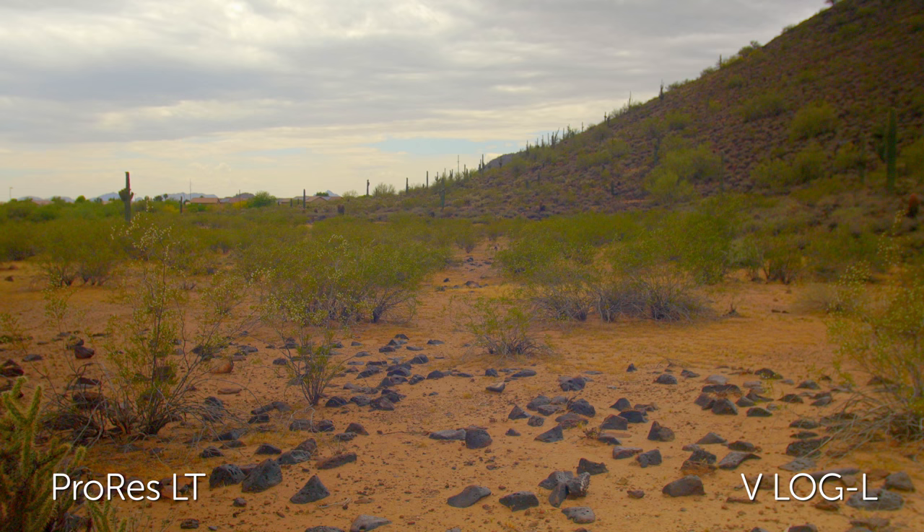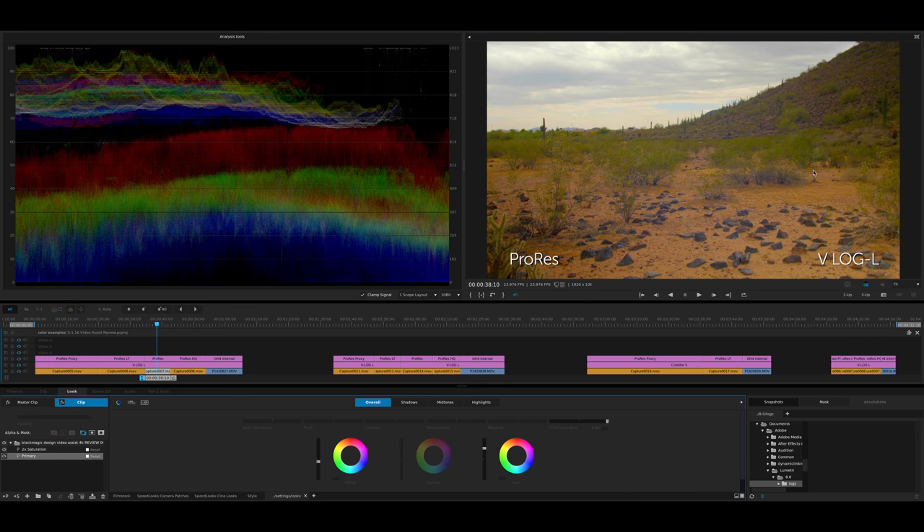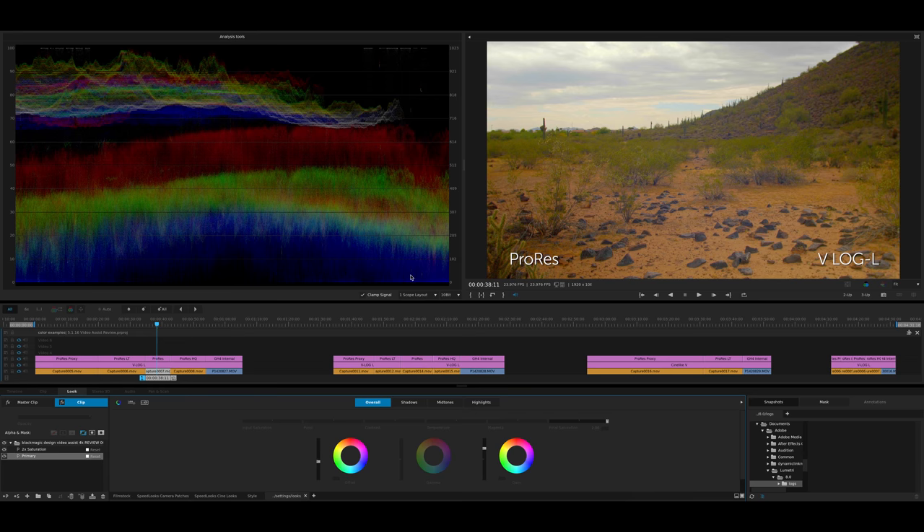For the next shot I recorded standard ProRes 422 — this is 10-bit coming out of the GH4. We've got that same primary, copying the exact same look from each shot to the next. Setting the saturation to double — the clouds are okay, certainly better. But at this point you're really pixel peeping to see the difference. Yes, you're getting a little bit better sharpness and a little bit better color with each of these higher versions of ProRes, but at what point do you want to eat up the extra file space? That's a decision you have to make.